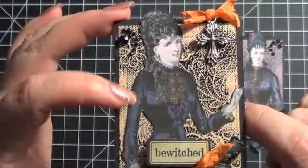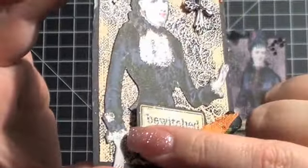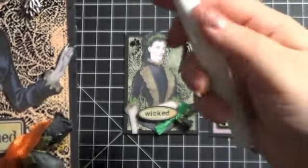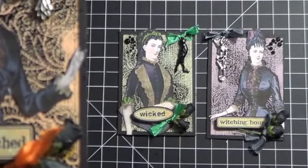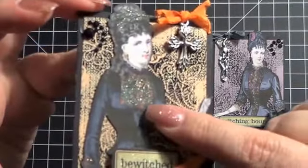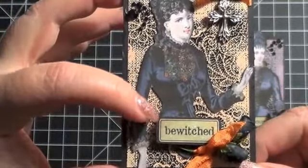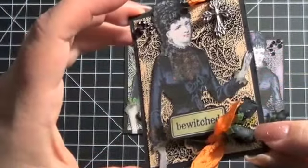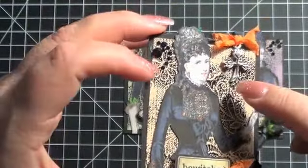Then I fussy cut out the ladies and adhered them. You can also see in some parts of their outfits I used this — what is it called — Touch of Stella, kind of a paint brush or brush marker type thing, which I've had forever and just never used. So I did that on certain little spots; it's different for all three of them — some in the hair, that kind of thing. Then I used this sentiment, put it up on a little bit more of a 3D adhesive, attached some black roses with some seam binding, and then each one of them got a different charm and a little bit of bling.